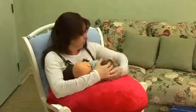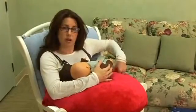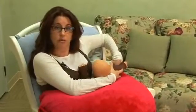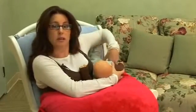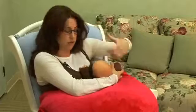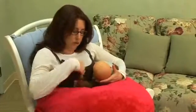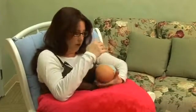So with this position, you're going to want to have good support on your side because you're going to bring the baby's bottom around next to your side and basically put his or her legs up behind you so that he's almost sitting horizontally. You're going to take this arm and put it under your breast and you can hold down this arm with your other hand.